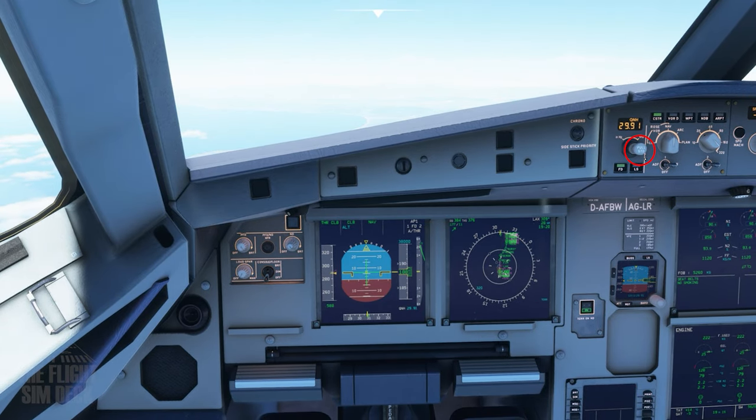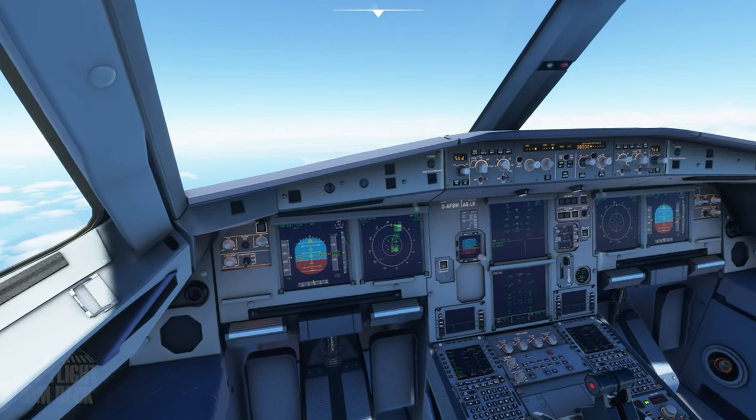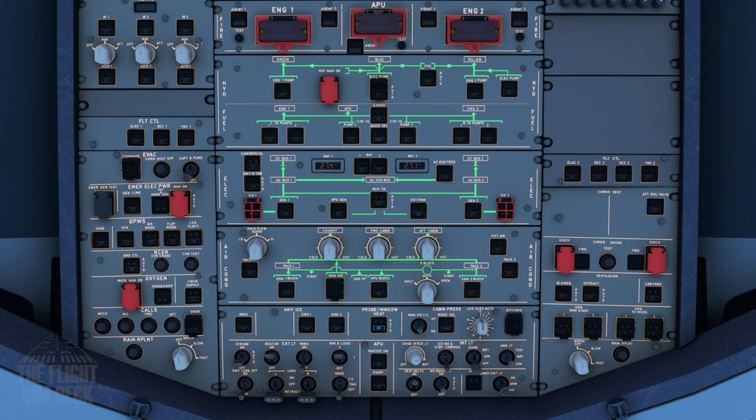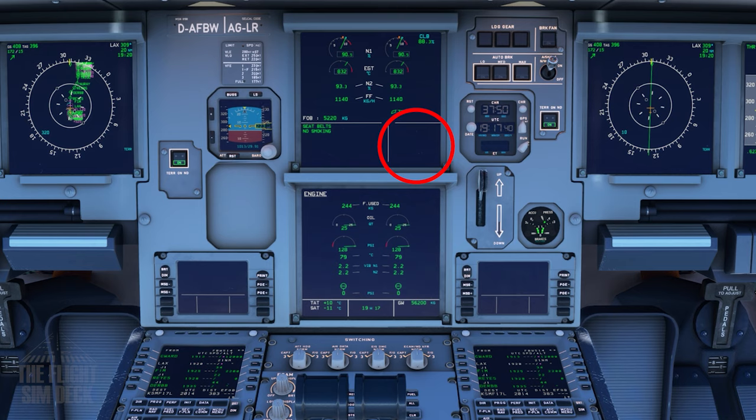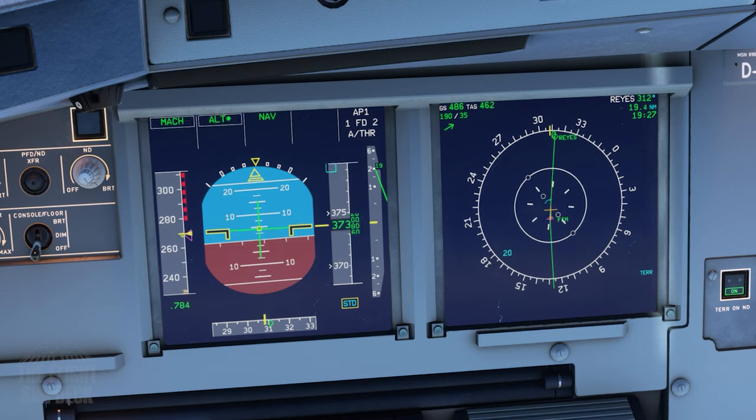Passing 18,000 feet so we can set the QNH to standard mode. If you need the anti-ice system, it is located here. If you have ice detected, it will tell you on the ECAM — and it will also tell you if ice is not detected, that's if you're using the anti-ice without ice. So we're coming up on our cruise altitude now, indicated by that blue line on the navigation display. We're going to level off, and this is where we'll be for the rest of the flight.